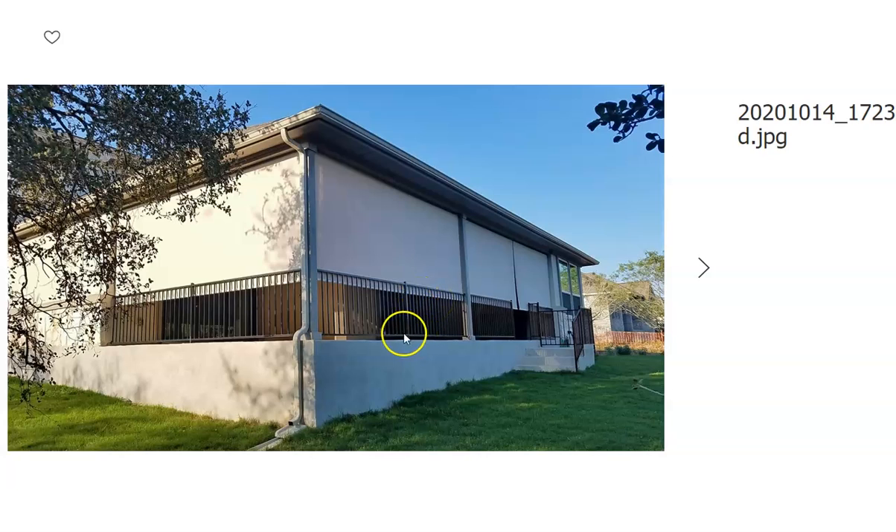It might be that this handrail is installed a little farther in, so in that case they would have dropped on the outside. But in this particular situation, the handrails were where they are, so the roller shades fall on the inside.